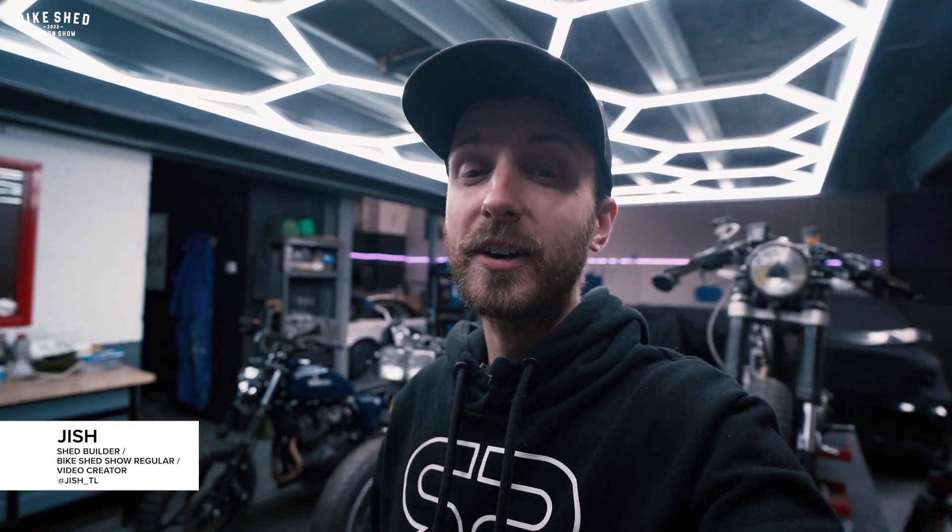Hi guys, I am Jish and I've been kindly invited by Bike Shed to share with you my bikes and my builds for the road to the show, Bike Shed 2022.